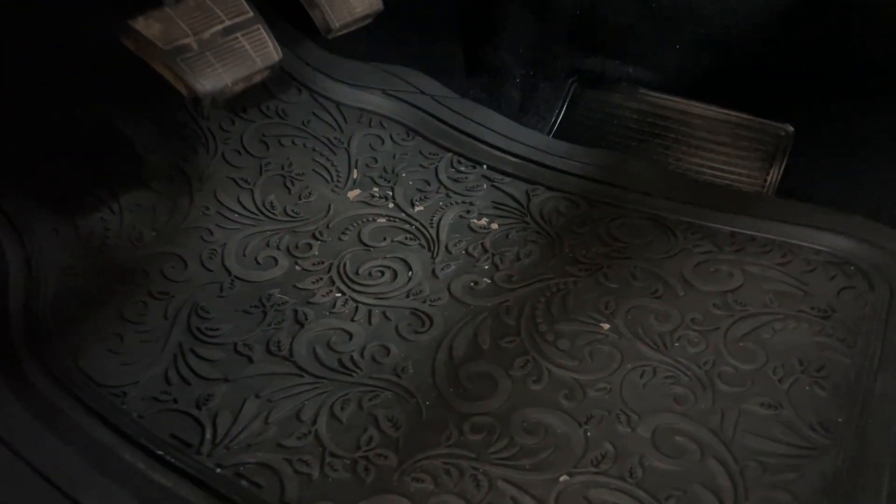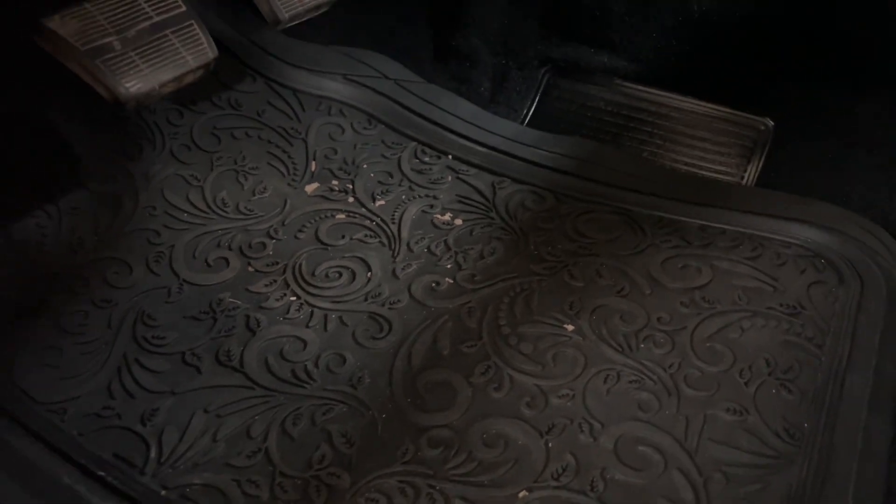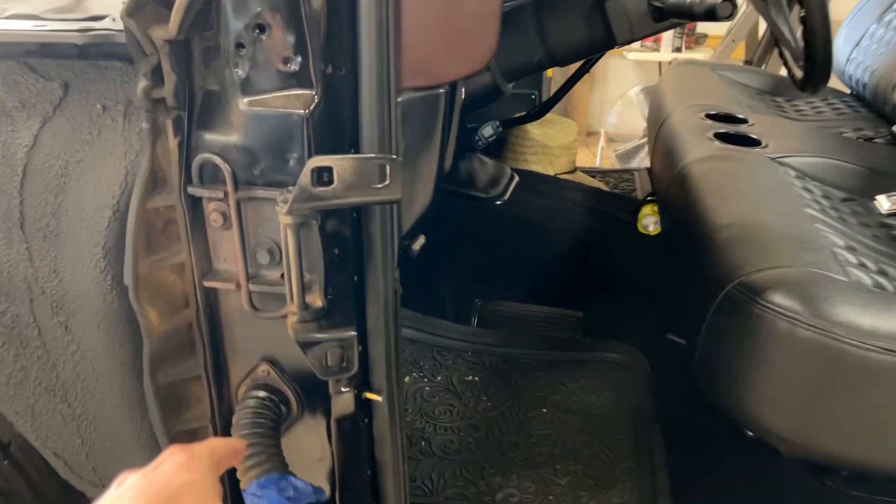Some floor mats I got from — take that back — Goodwill, not Dollar General. $2.99. I made out like a bandit, and look at the pattern on them boys.